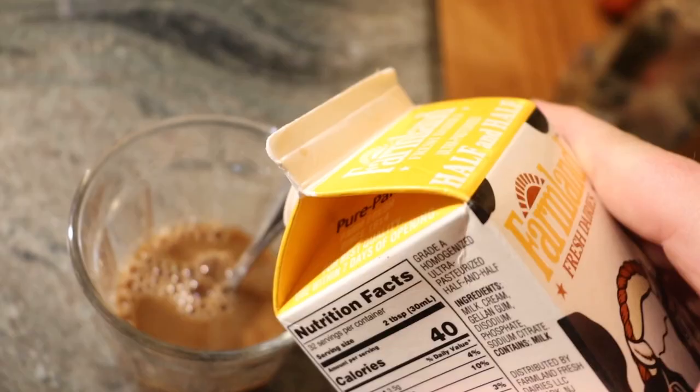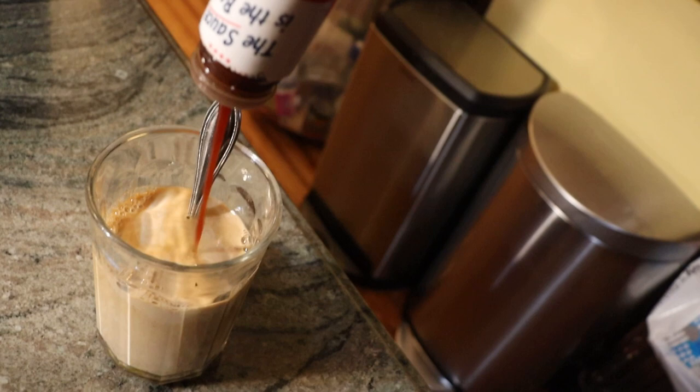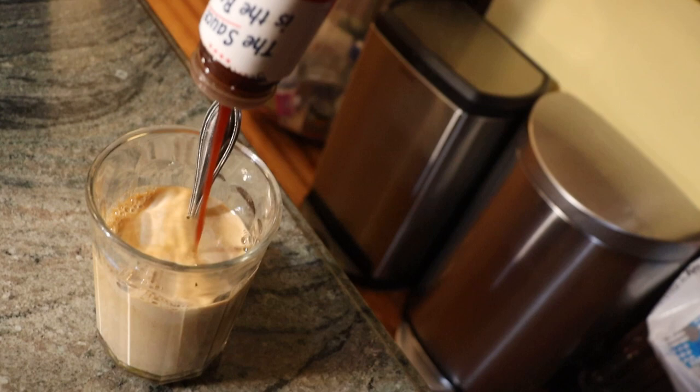Oh wait, can't forget about the cream! Then I add a little southern-style barbecue sauce. To top it all off, I add some Asian Tang with some stir-fry sauce.